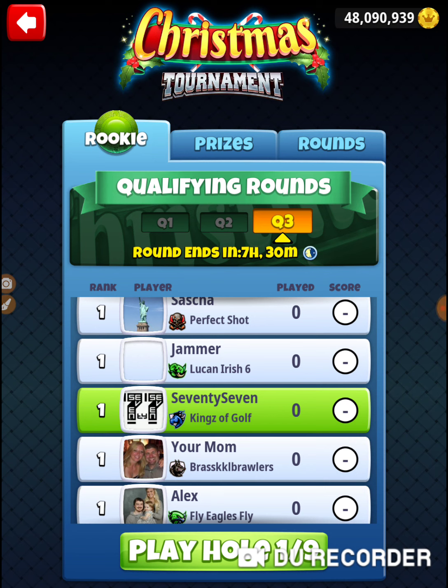We're on hole number one of the Christmas tournament, Wednesday's qualifying round. It's Christmas Day. Been super busy with the holiday, so I didn't get any practice in on Monday in my main account, and I didn't get any practice in yesterday. I did shoot my lower level account just to not get out of the way, but with these brand new holes, I have had very little practice.